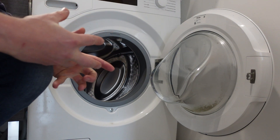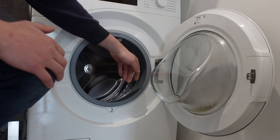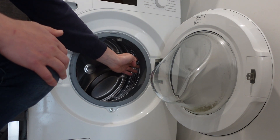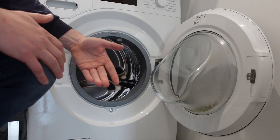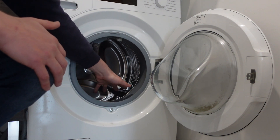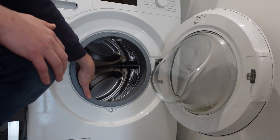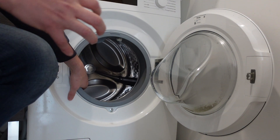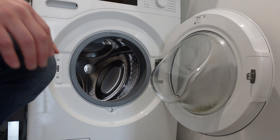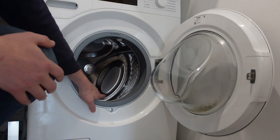Another cause, similar in nature, is that something could be preventing the drum from turning freely. You'll want to check it and make sure it turns easily. If not, you've got to figure out why. There might be clothing, buttons, or foreign objects that have worked into places creating friction or blockages that prevent the drum from turning freely, causing the motor to work harder and harder until it can't get it done and throws this error.